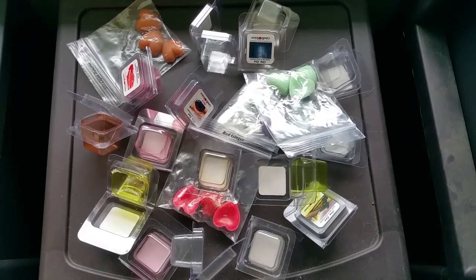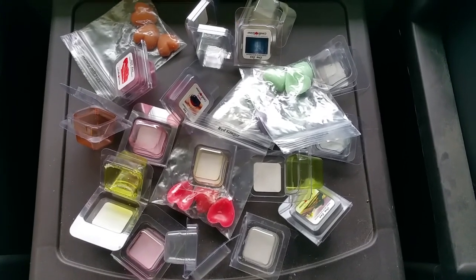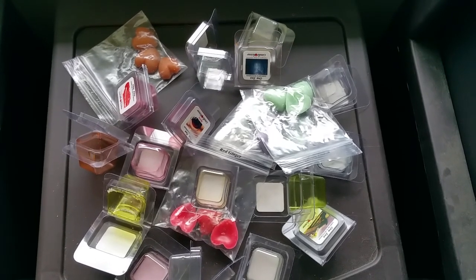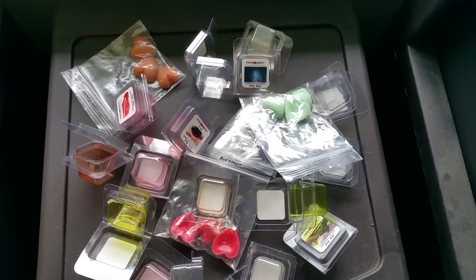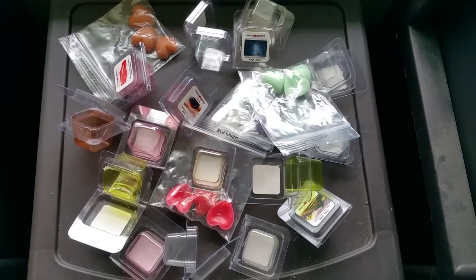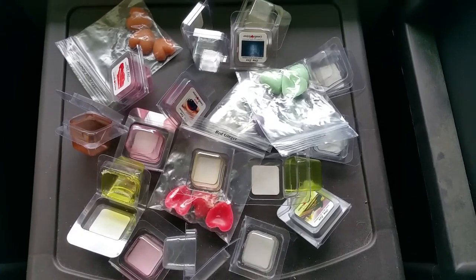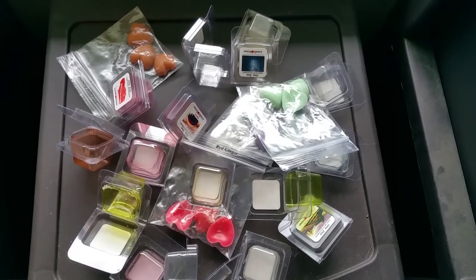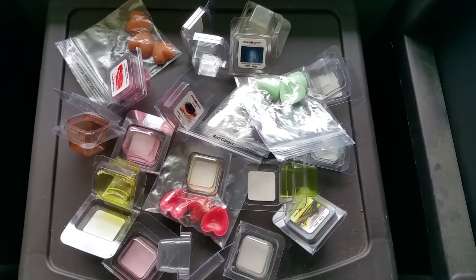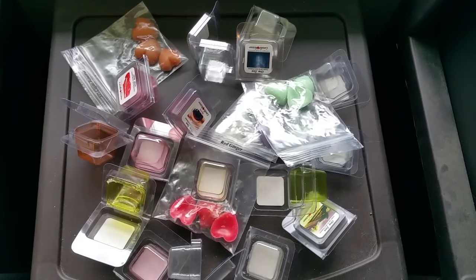There are some wax melt companies that I provide reviews for in exchange for free wax, because my scentedwaxreviews.com website gets over 3,000 new visitors in the U.S. every month, my YouTube channel gets a lot of exposure, and my Facebook group has almost 2,000 members. It's a fair trade. The benefit is that I will email my review to the company before I post it and let them decide if they want me to post it at all. If it's mostly negative, I won't post it.